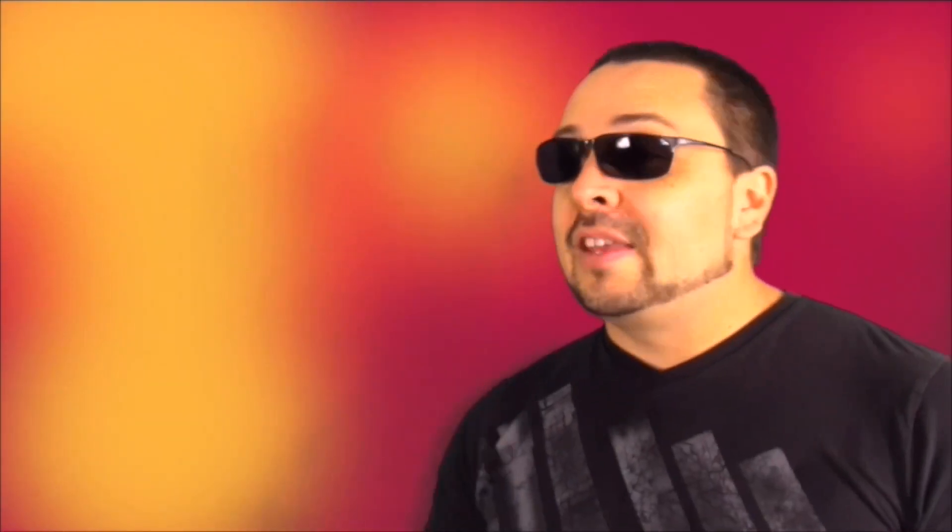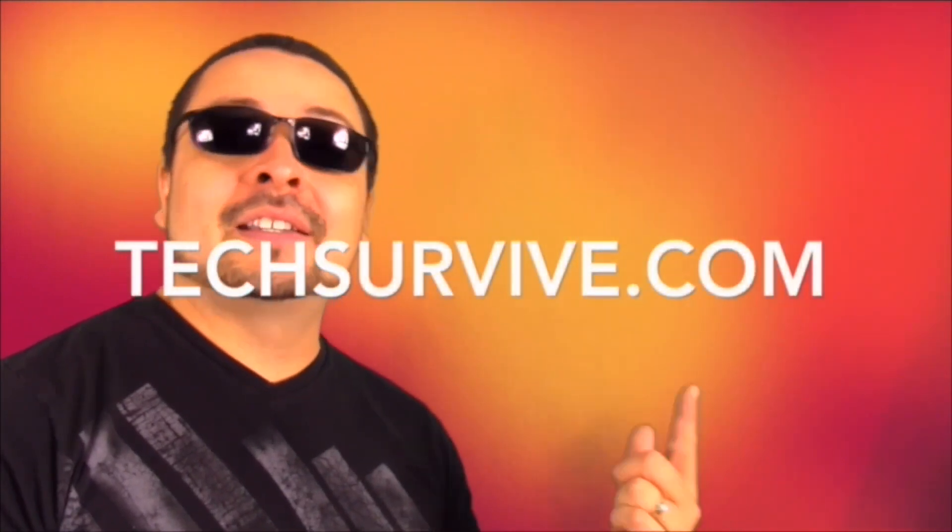And that's it! Make sure to rate, comment, and subscribe — In Vegas Style. The In Vegas Style app is now on iTunes, so go and get it. For more help, make sure to visit me at TechSurvive.com.